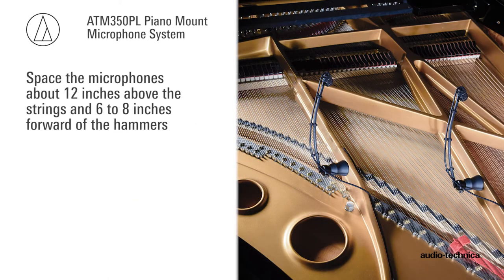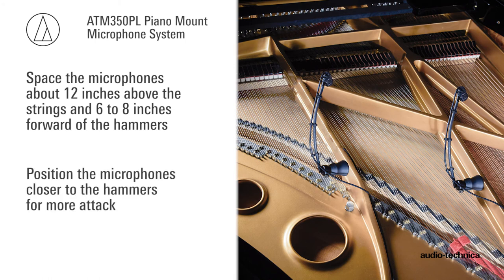Space the microphones about 12 inches above the strings and 6 to 8 inches forward of the hammers. Position the microphones closer to the hammers for more attack.